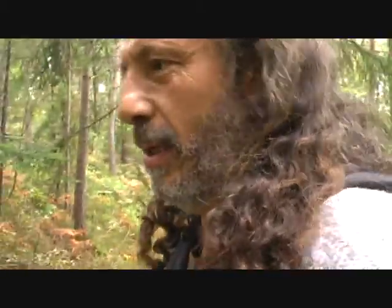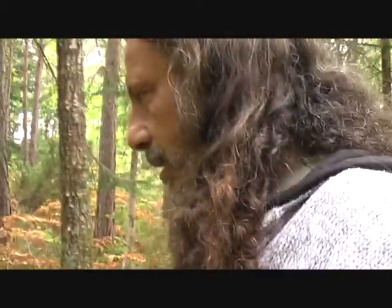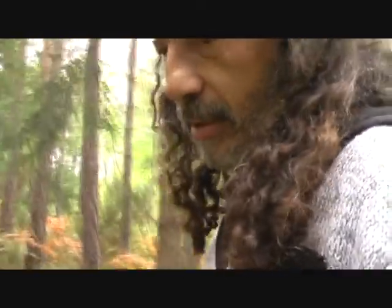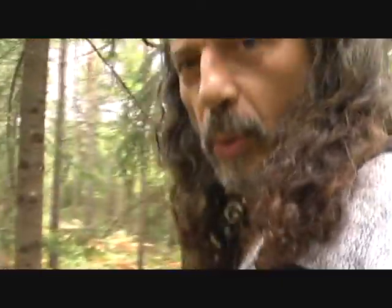It's beautiful and very relaxing to walk in the forest alone. I love it and I do it very often.